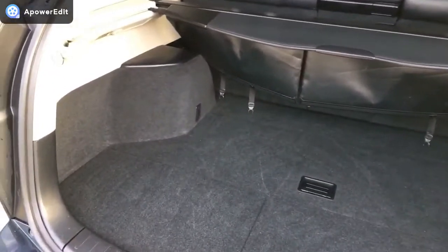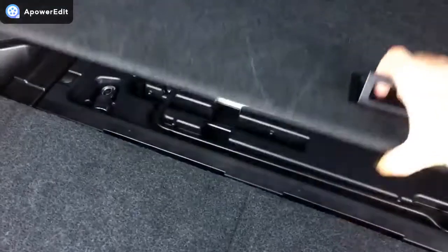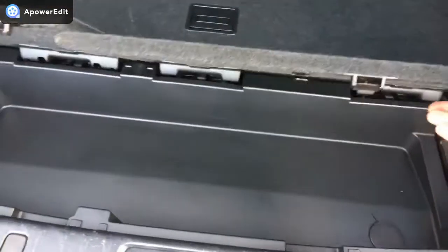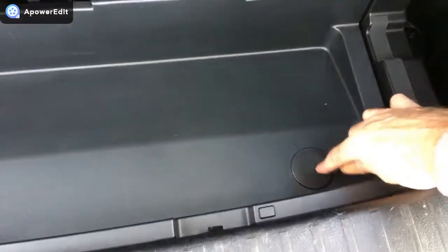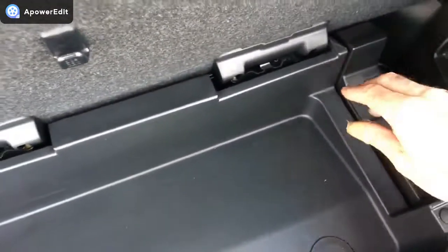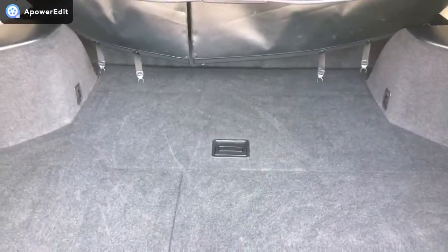Coming into the boot area now - nice big boots on these cars, beautifully finished as you'd expect, and it really looks almost as new in the back here, it's hardly been used at all. All the original tools, everything there, and even in between the little slots it's all been kept really clean. If you pop the buttons here and here, you get extra storage space and access to drop the spare wheel down. There's also a really nice touch - this little recess here on this side where you can pop the parcel shelf in if you're not using it, because normally you'd have to throw it in the back of your garage. Nice touch by Lexus, as you'd expect.